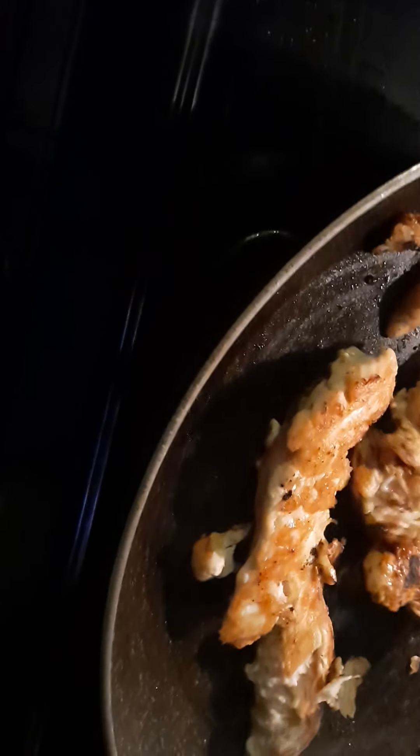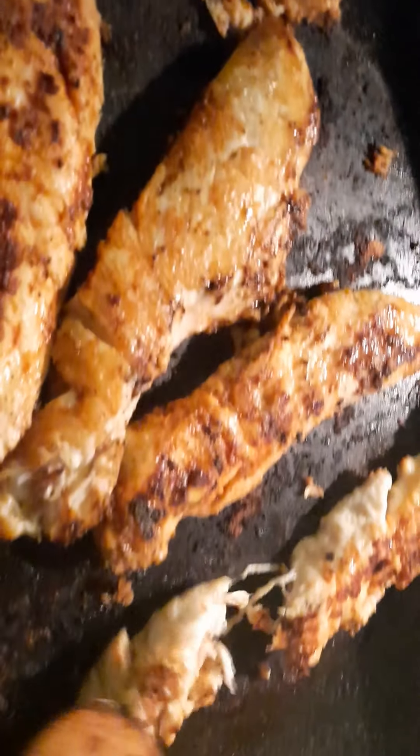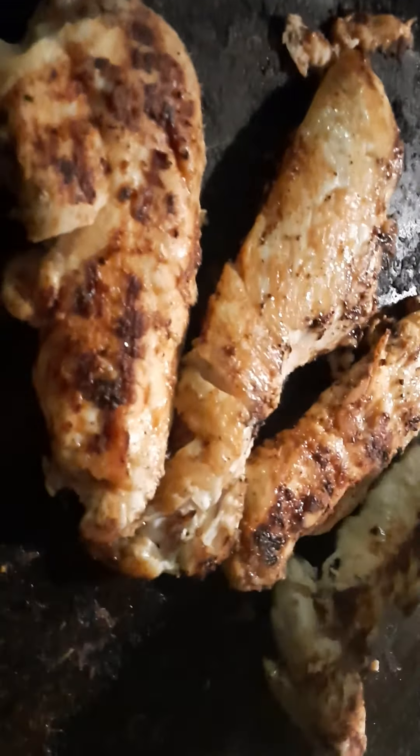It looks like this is getting peeled — there you go. So now I'm going to flip this and check them to see if they're done. Reduce the temperature. Let me check it out — see, it's white, it's done. We'll check a couple of spots just to make sure. Yep, so we're going to put it back in the pan.